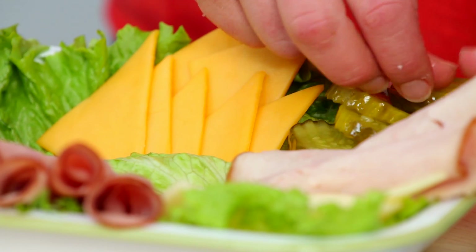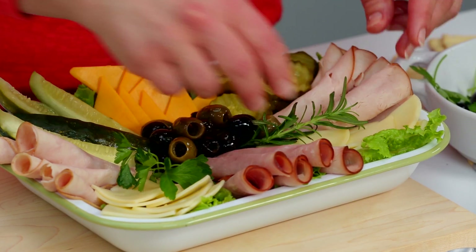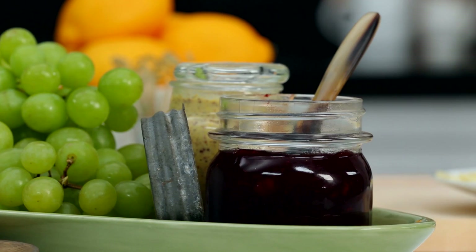Next, dress up your platter with crunchy pickles, olives, and fresh herbs. Put out a basket of baked mini biscuits and condiments, and let everyone create their own sandwiches.